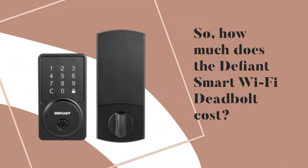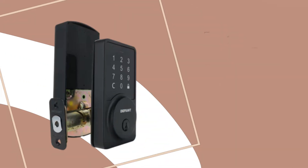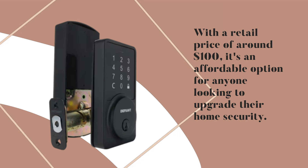So, how much does the Defiant Smart Wi-Fi Deadbolt cost? With a retail price of around $100, it's an affordable option for anyone looking to upgrade their home security.